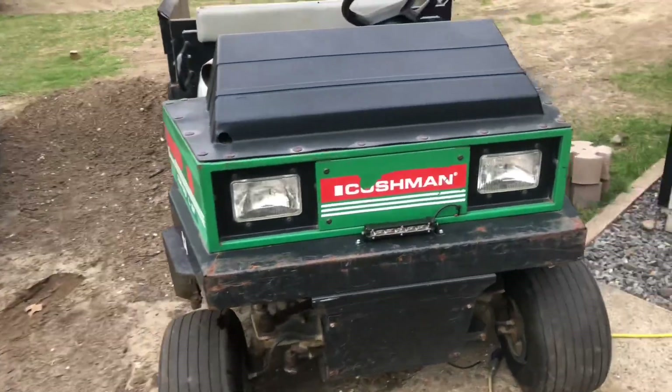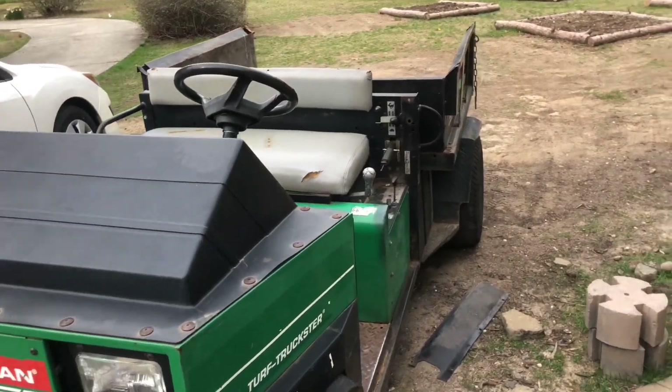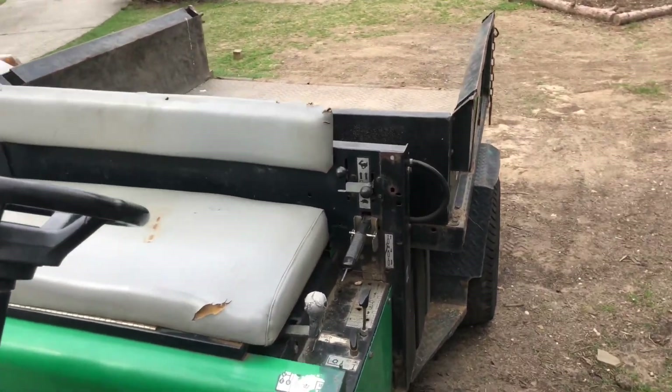What's up people? On today's episode of Mike's Motorbikes, we're going to make this diesel golf cart roll some coal, and then we're going to cut the exhaust off and give it a cool custom exhaust. Let's get her done.